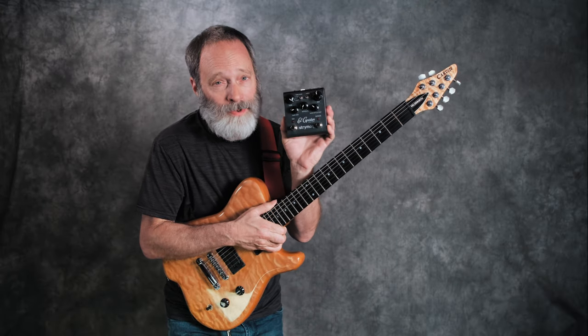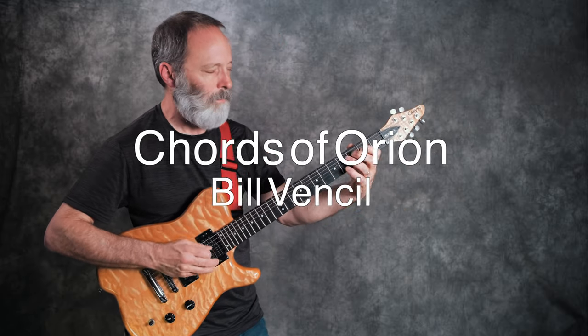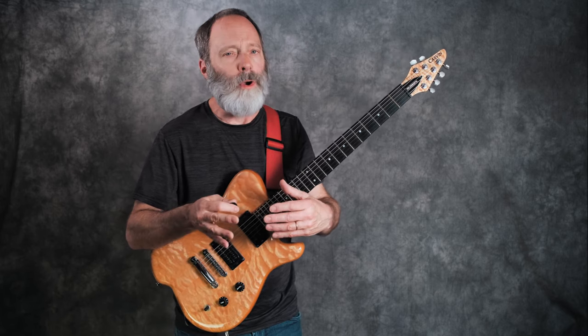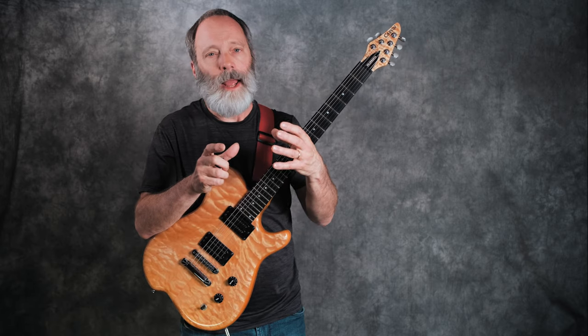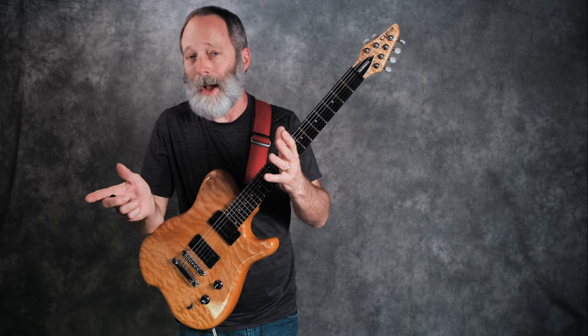Grab your guitar and a delay pedal with a tap tempo and let's play in 11/8. That's right, 11/8. It's one of my favorite odd meters and I think it's one of the easier ones to learn how to play. Just like 5/4 or 7/8 or 9/8, odd meters are time signatures that can be broken down into different types of subdivisions. And 11/8, with 11 beats, can be broken down in many ways. The easiest subdivision is simply three patterns of three followed by a pattern of two.